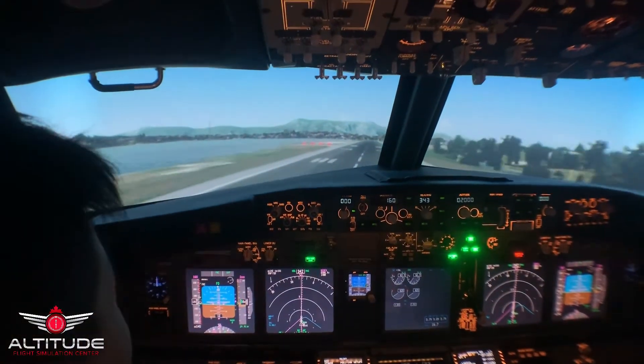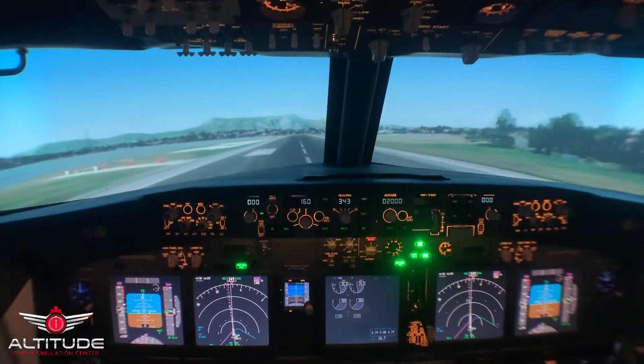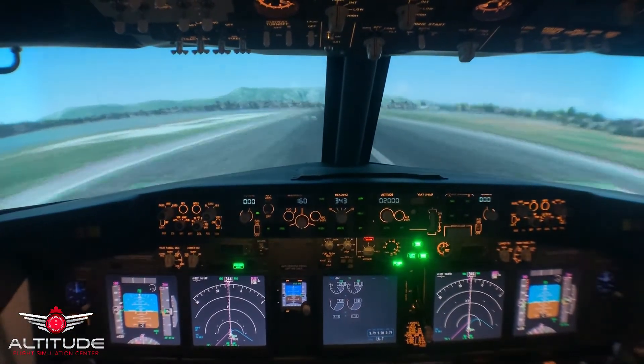50. 40. 30. 20. 10. Minimums. Autobrake is on. That's fine — it's the manual brake.